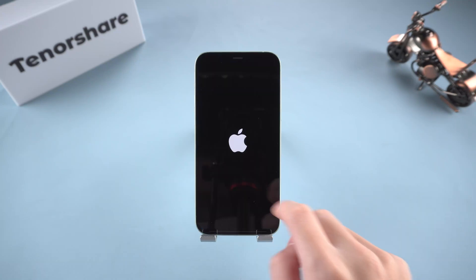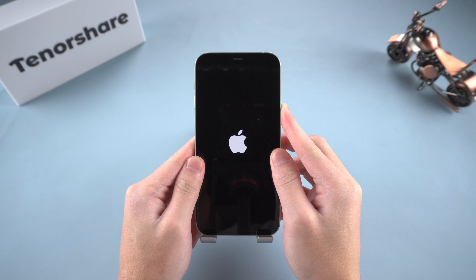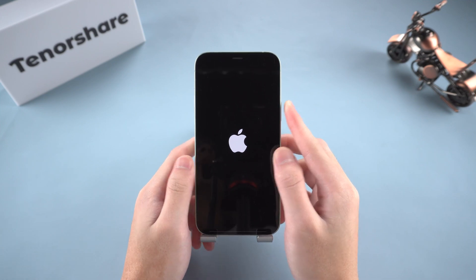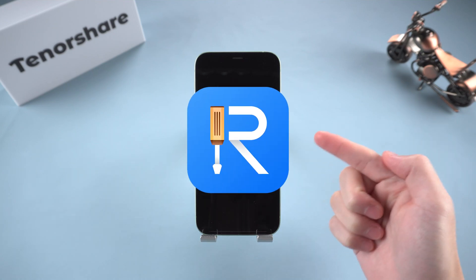Is your iPhone frozen or stuck on the Apple logo? Normally, you'd press buttons to enter recovery mode to fix it. But what if they're broken or just not working? No worries. You can do it for free with Reiboot — no button pressing needed.